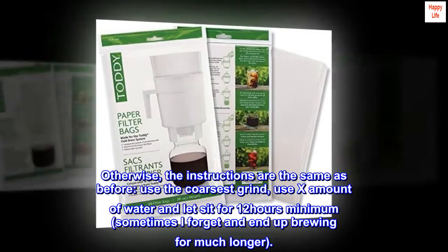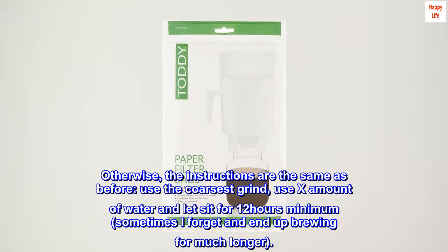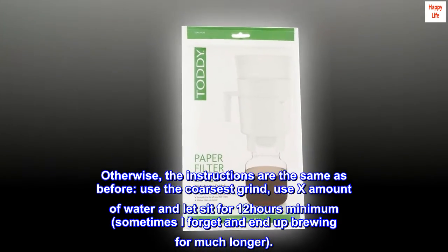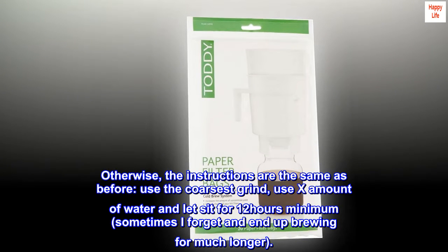Otherwise, the instructions are the same as before: use the coarsest grind, use the appropriate amount of water, and let it sit for 12 hours minimum — sometimes I forget and end up brewing for much longer. Thanks for listening. Bye.